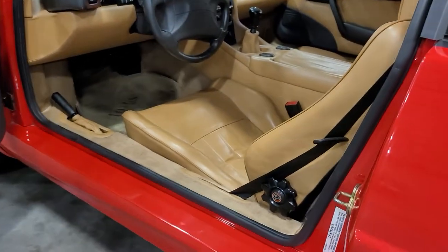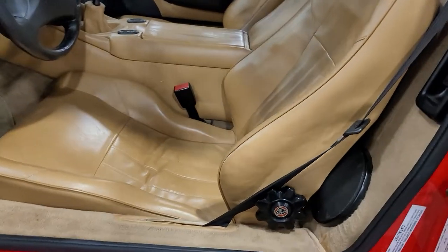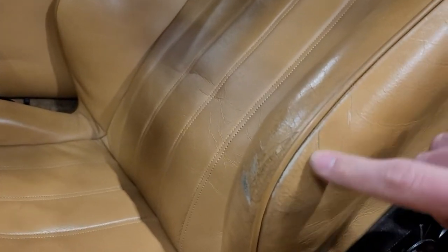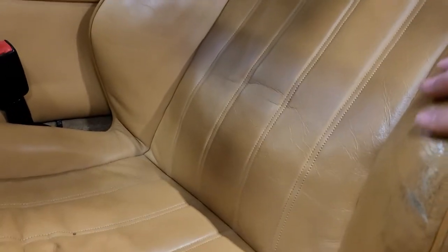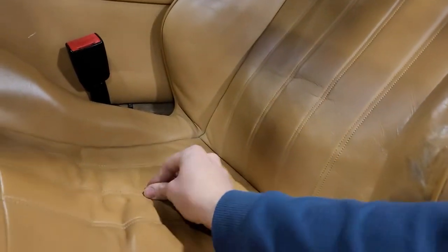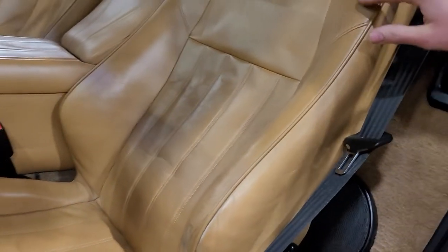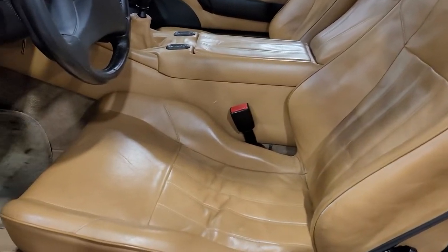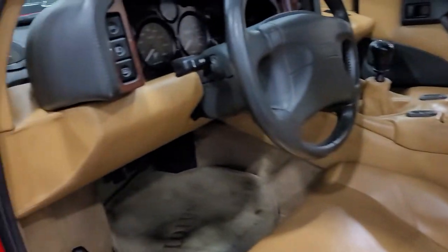Starting with the driver's seat — here's the wear on this inner bolster, kind of where this seam stitched through. Just wear, mostly abrasions on that side. There's just a little crumb. Outside of that, the leather's really holding up well. The seat itself isn't showing similar age there.